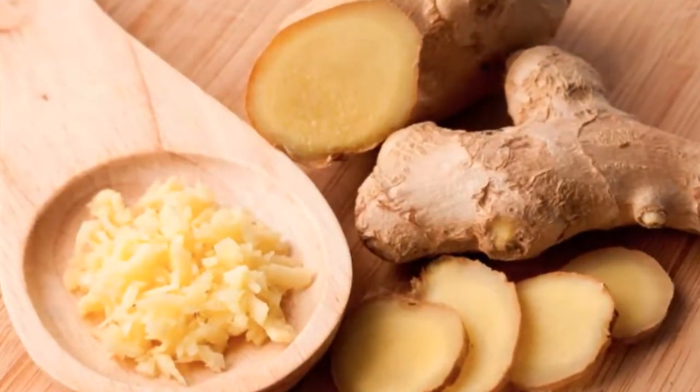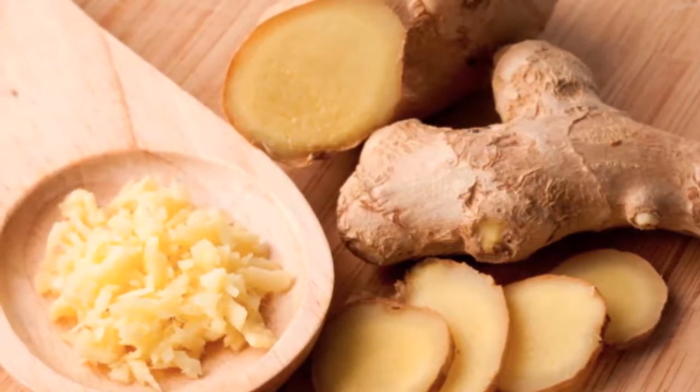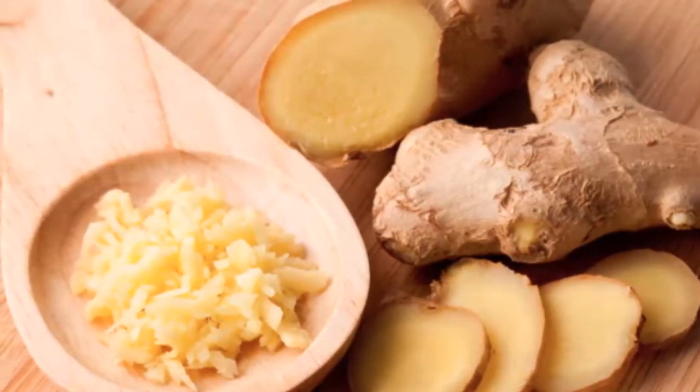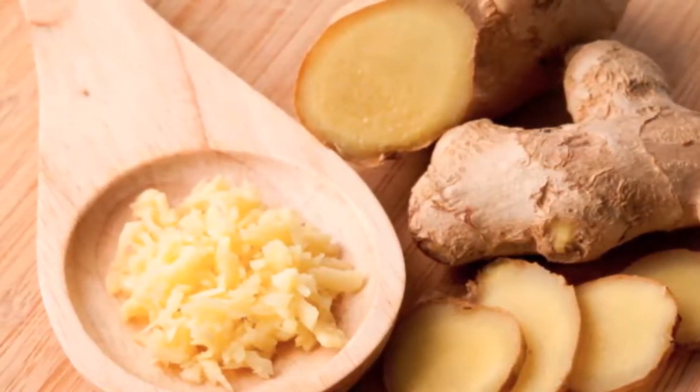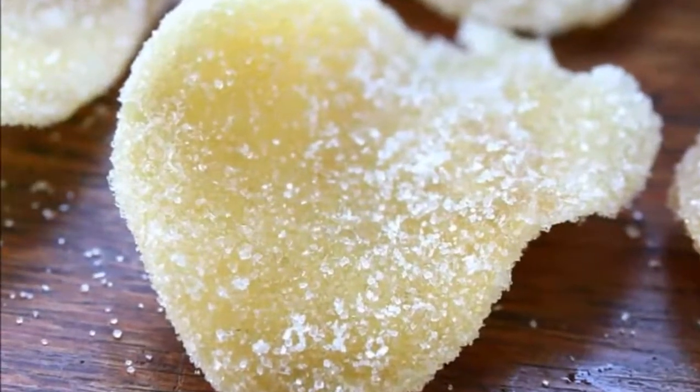Remove ginger chew dough from the refrigerator and roll into preferred shape. Place into a parchment or saran wrap lined, sealed tight container. Keep ginger chews in the freezer until ready to enjoy, as there are no preservatives in this recipe, and this keeps the chews firm.